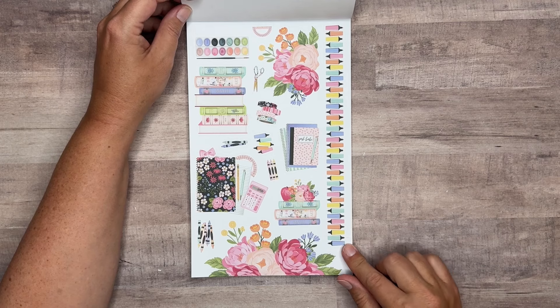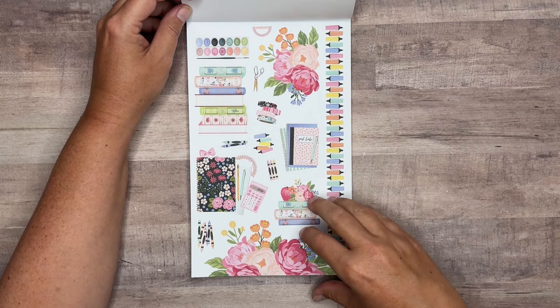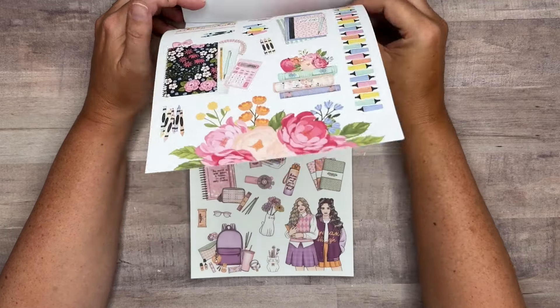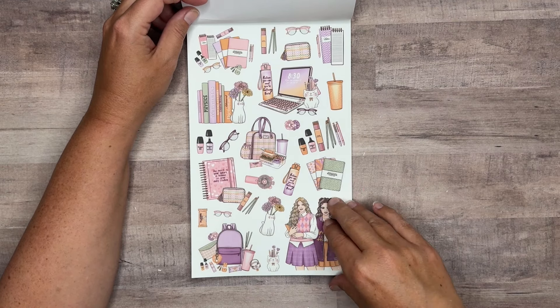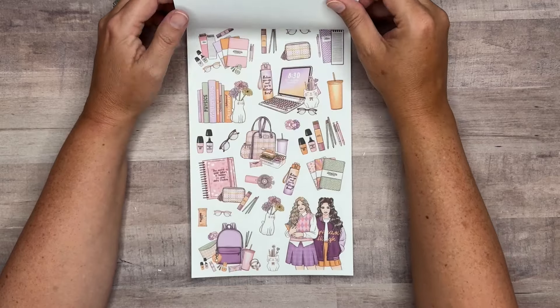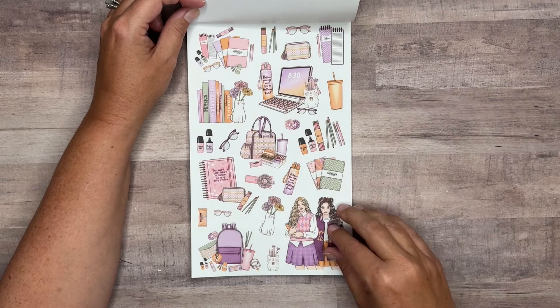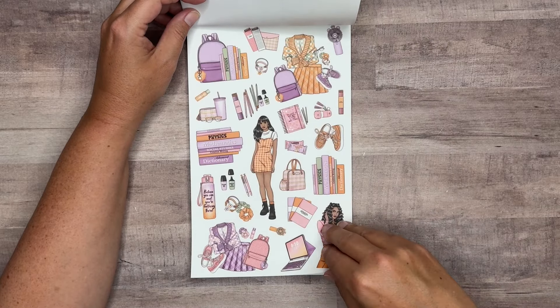And then another set that goes with those. I love this washi strip here with the highlighters. These are also on paper, two more pages. These are on clear — we've got purples and pinks and some yellows and oranges mixed in. I love that color theme. Both of those are on clear. I love the little cat vases and the little pen cup. Those are really fun.